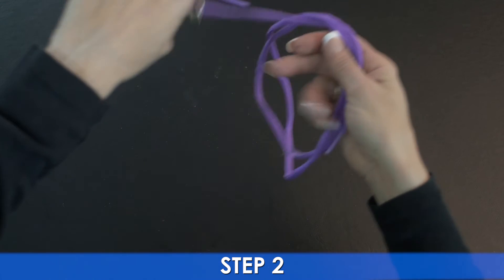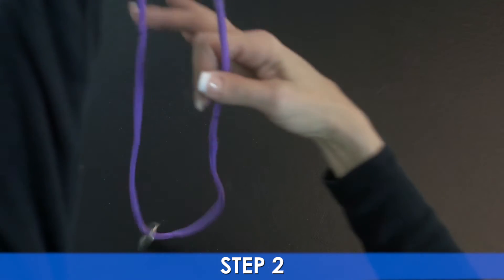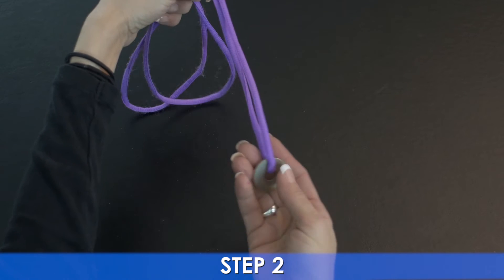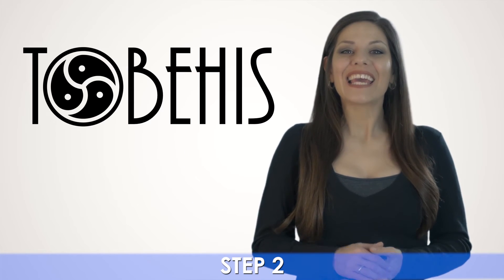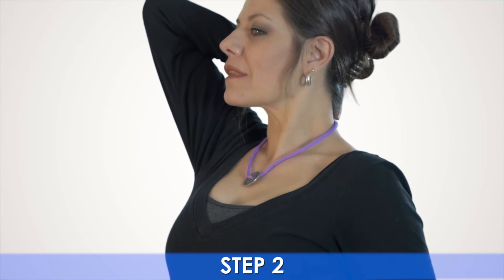Next, cut the stringing material you've chosen longer than you think you will want your collar to be. Then string the weight you've selected through until it rests in the middle. In front of a mirror, take the string and wrap it around your neck with the weight in the front, then adjust the piece larger or smaller until it fits how you would like.